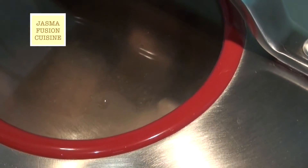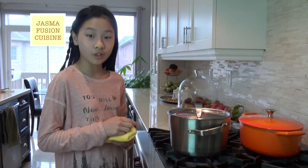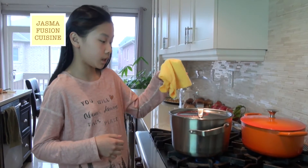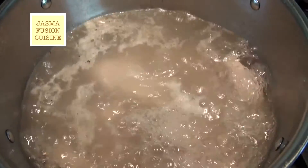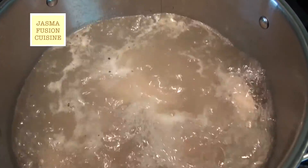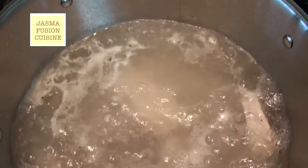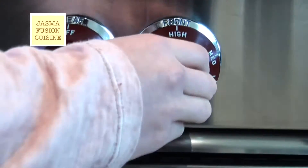I'm going to put the lid on and we're just going to boil this for about two minutes until the water starts boiling again and there is a layer of foam on top. While this is cooking you really want to keep an eye on it, because when it starts to boil you want to take the lid off right away. As you can see, things are starting to float to the top — this is what came out of the bones. Once things start to float to the top, turn off the heat.